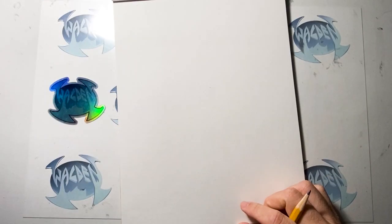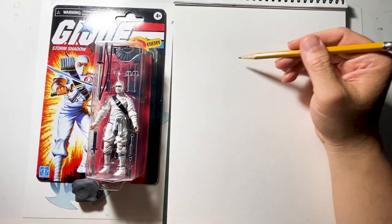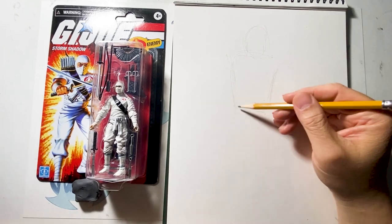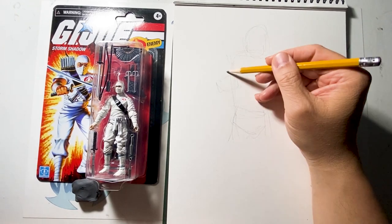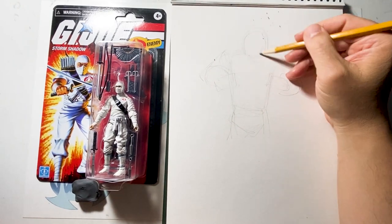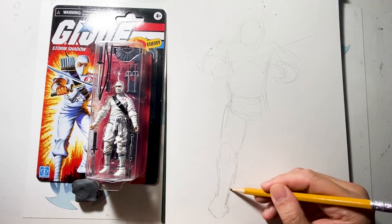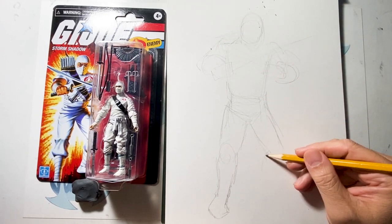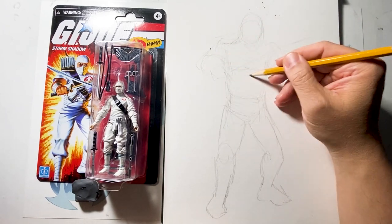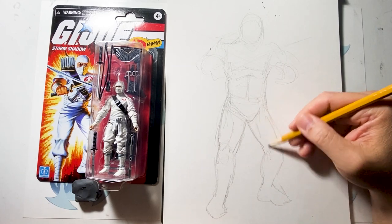Aside from Snake Eyes being my number one favorite GI Joe character, Storm Shadow is my second favorite. Well, actually he's a Cobra — enemy of GI Joe — but he's my second favorite in the GI Joe action figure and cartoon line. The original Storm Shadow I got many years ago as a kid is all falling apart; the joints are loose and it's turning yellow, fading away.